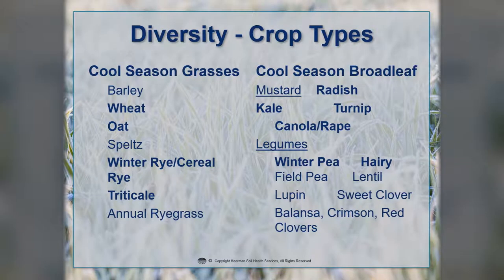When we look at the diversity on the cool season grasses, oats and cereal rye are probably the two most popular. Triticale is a combination of rye and wheat. Wheat can be used as a cover crop, but we generally try to stay away from it for diversity reasons — also, a lot of wheat diseases are similar to corn, so you want to be careful about putting wheat and corn together. Some folks will grow annual ryegrass; it's a little more difficult to manage, but it has a tremendous root system.